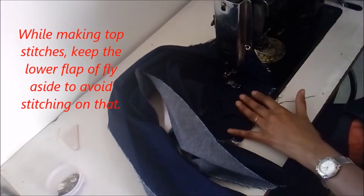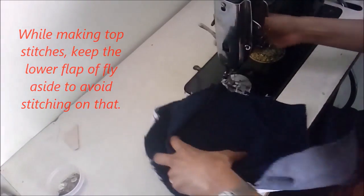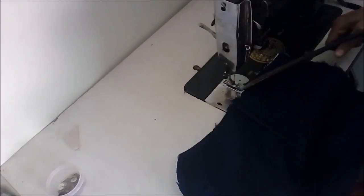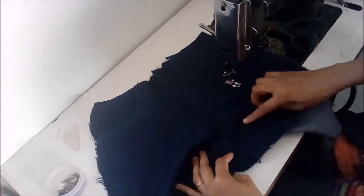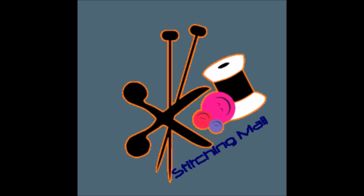And then your zipper is done. You can stitch these kinds of zippers on any of your pajamas, plazo, pants, or any dress, though I made it on jeans. I hope you enjoyed stitching the zipper on jeans. Thank you very much for watching — keep sharing, keep commenting, keep liking, and keep watching. Goodbye, take care.